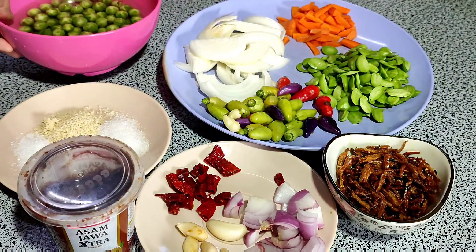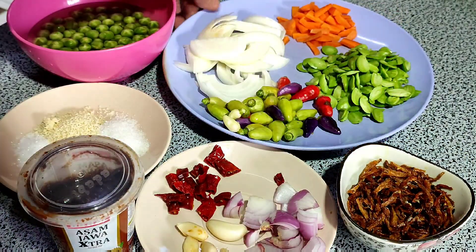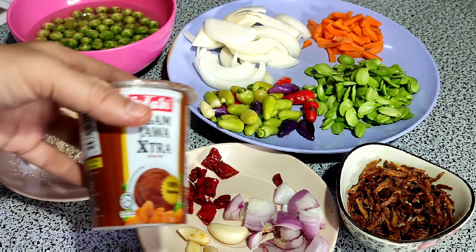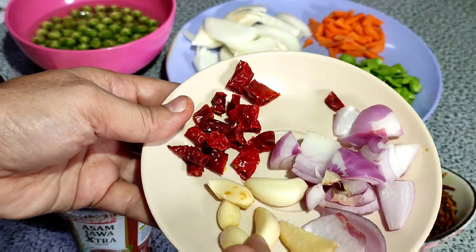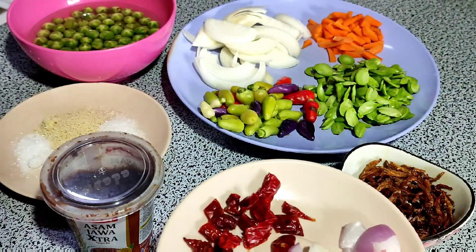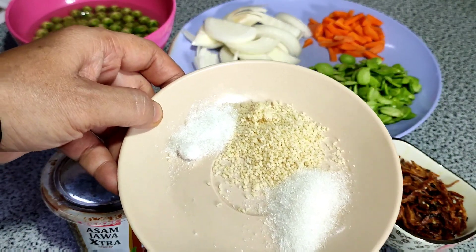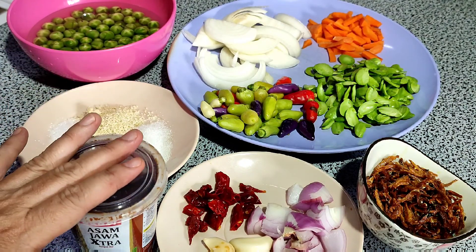Saya ada ikan bilis yang sudah digoreng siap. Kemudian saya ada petai, lada, kemudian bawang besar dan lobak merah sedikit, asam jawa. Yang ini dia punya bawang merah, bawang putih, dan dua biji lada kering — sudah potong kecil, tinggal saya kisar halus. Ini seperti biasa bahan perisa: Maggi, gula, dan sedikit garam. Ini bahan-bahan dia semua.